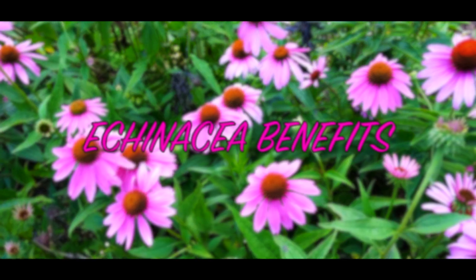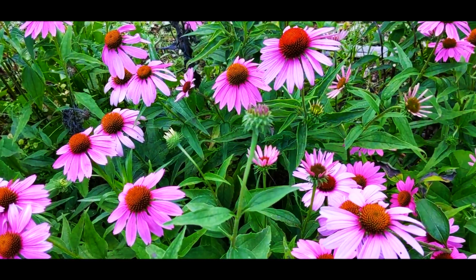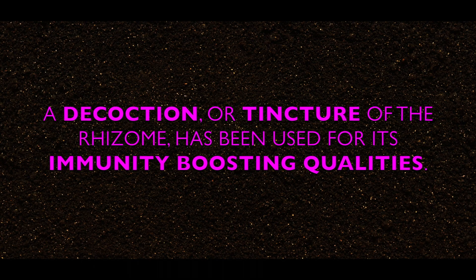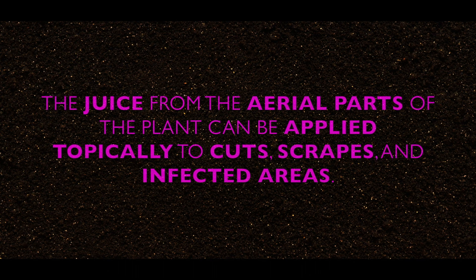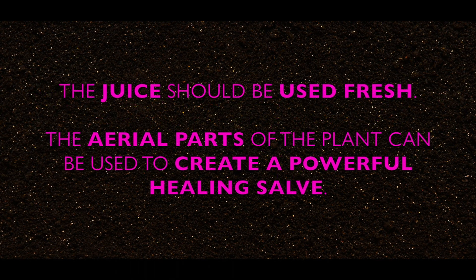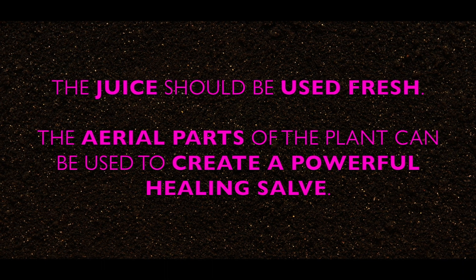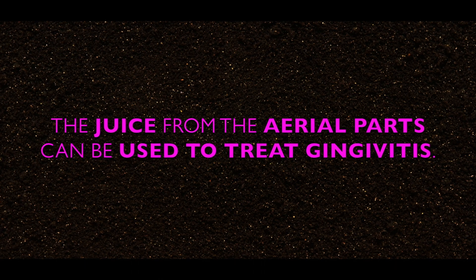Now we're going to talk about the benefits of utilizing echinacea. The rhizome is the most potent part of the plant — it is iconically used for its ability to strengthen the immune system. You can make a decoction of the rhizomes or tincture them for the full benefit. The juice from the aerial parts of the plant can be applied directly on cuts and wounds to induce healing. You can use the juice while it's fresh, or use the aerial parts to create a powerful healing salve. The juice from the leaves has also been used to treat gingivitis.